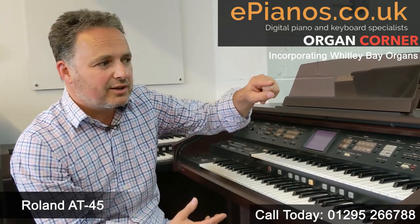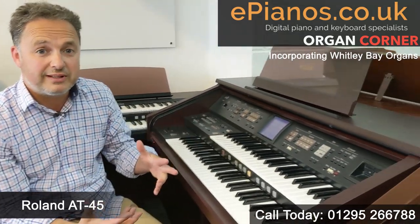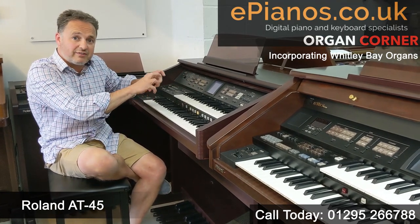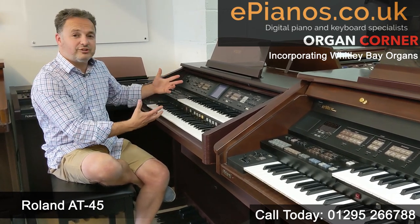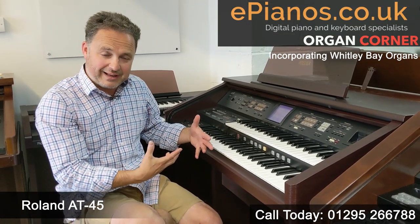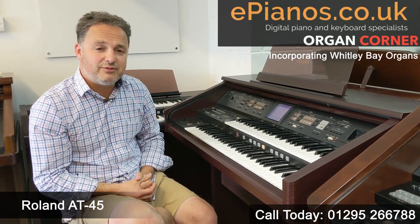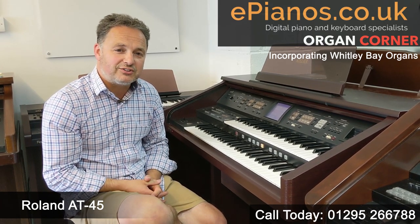Compared to the AT80, it's a quieter sound — the speakers aren't as powerful, understandably, as it's a little lower in the range with a slightly smaller cabinet. You've still got the great touchscreen to navigate your way around easily. It's really good fun with a big sound and a great choice of traditional organ sounds plus all those fun backings and accompaniments. Do give us an email or call us on 0191 257 1666 if you want to know more. I hope you found that useful.